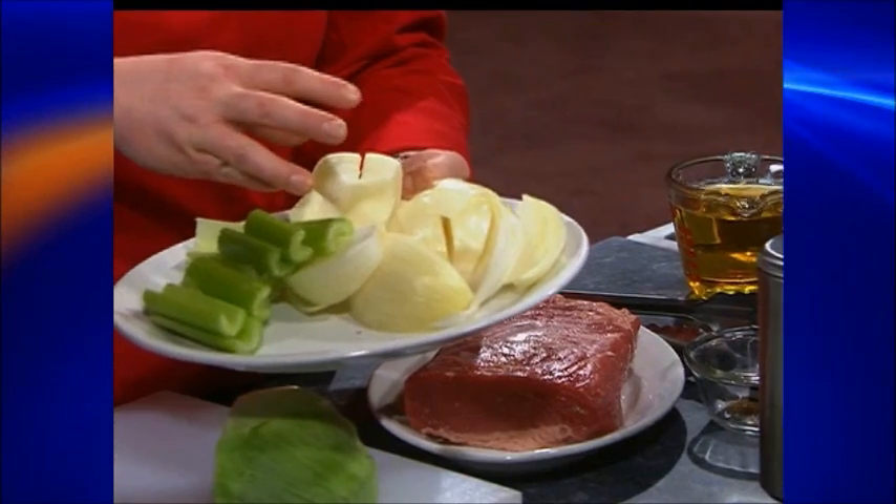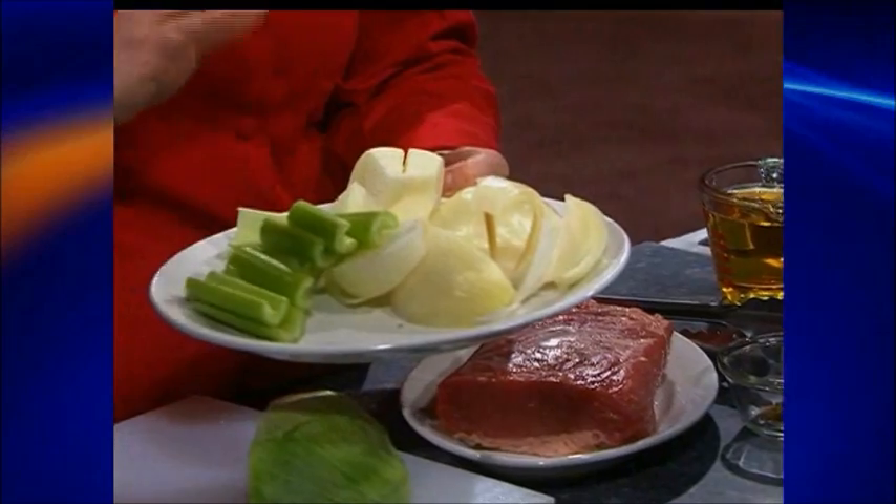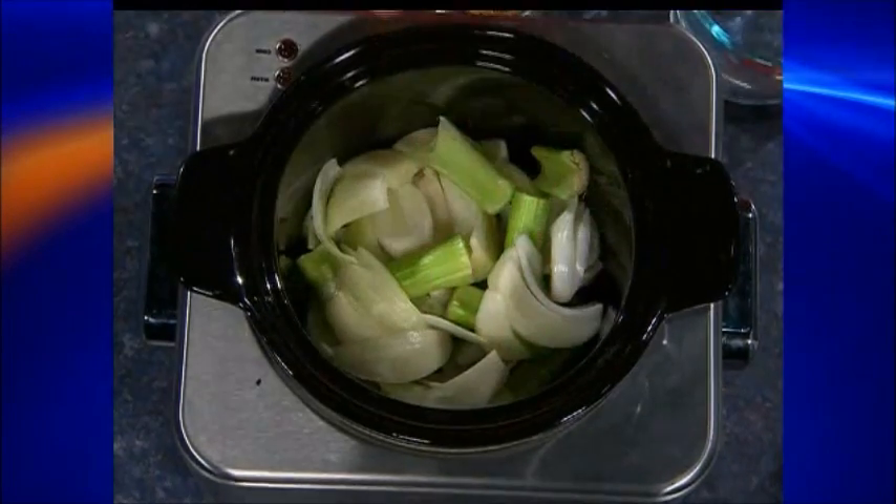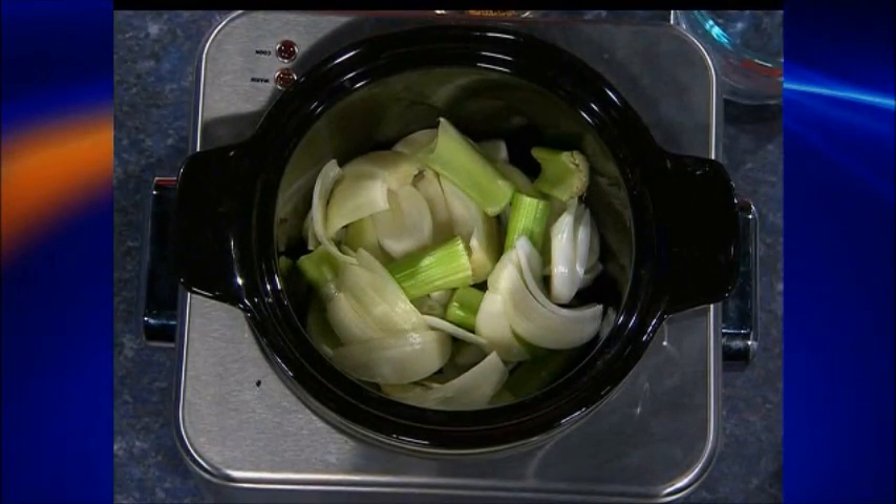We're going to start with two medium-sized onions. You don't need to cut them real small, just quarter them. They're giving us flavor, so that's kind of their purpose. And then three stalks of celery. We're going to dump this in the bottom. That kind of gives you the base so nothing burns down there as well.